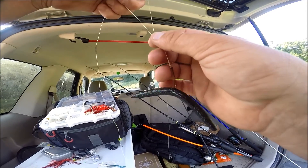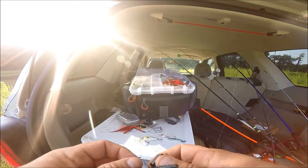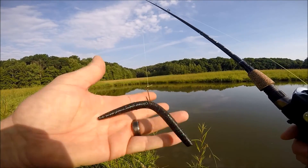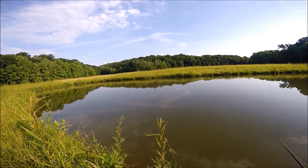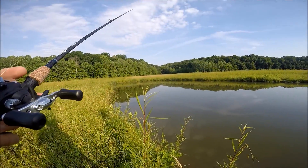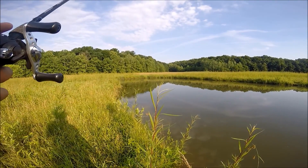I want to see how a hook set will work with finesse. We just got a small hook on here with a wacky-rigged lunker log. Here we go with the wacky rig — not sure how this high-vis line will do in the water, but we'll see. I might really like finesse with this being medium action. Nice cast — I didn't know if, with that lighter weight on there, how that would do, but that's pretty impressive.